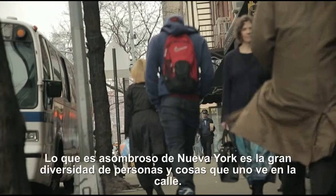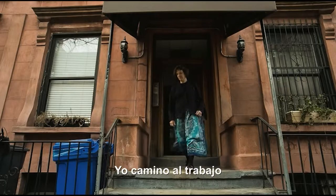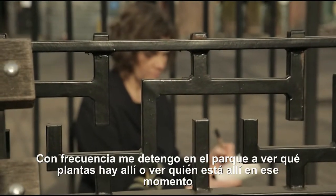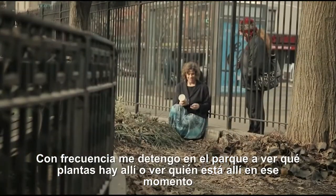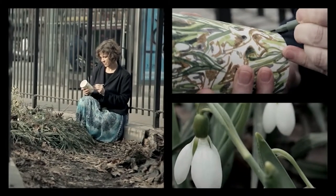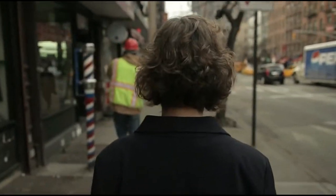My inspiration comes from the city around me. What's amazing about New York City is the sheer diversity of people and things you see on the street. I walk to work. I often stop in the park, see what plants might be up or see if there's anybody there I know. Then I get down to 42nd street where I just always have to look up.